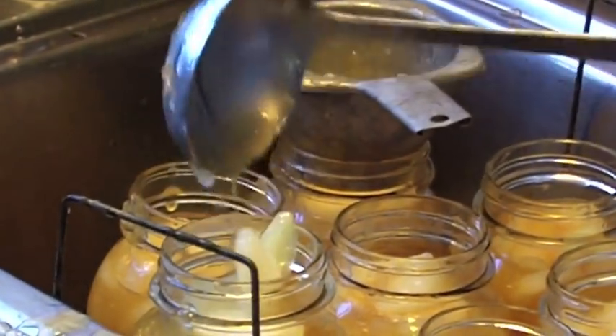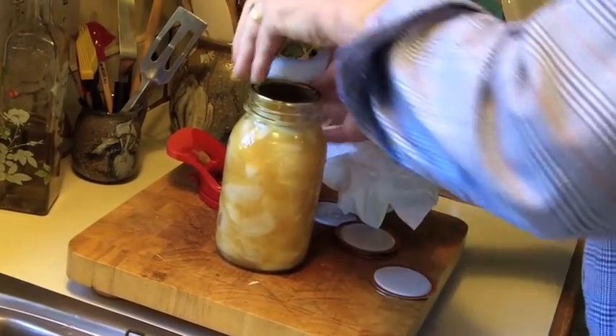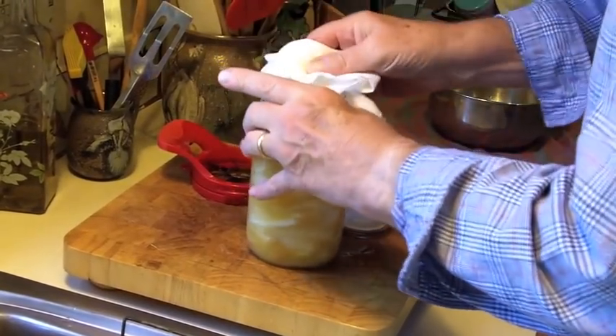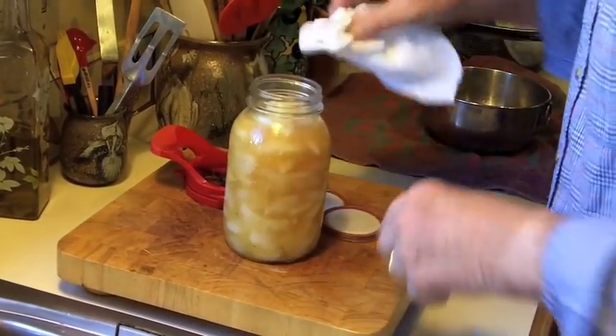Our measurements for this recipe worked out beautifully and we had exactly seven quarts worth of filling — hopefully that will be the same for you if you follow this recipe. Then you wipe the mouth of the jar really well, put on the lid, and tighten the rim just as tightly as you can with your hands. Do not try and force it any further than you can tighten on your own.